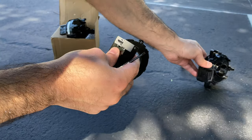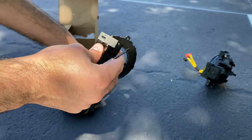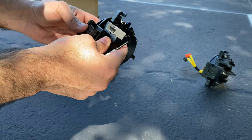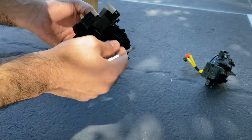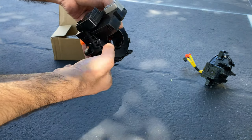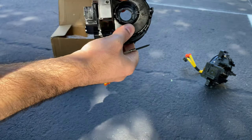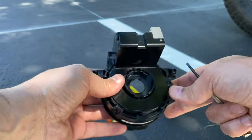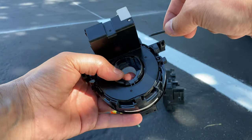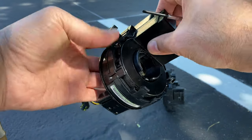For the old one, there are clips in here — release them and take this piece out. You need this piece, so put the old one aside and bring the new one. Attach it until you hear the clips. Now make sure that all the clips went all the way in so you have it safe and secure.